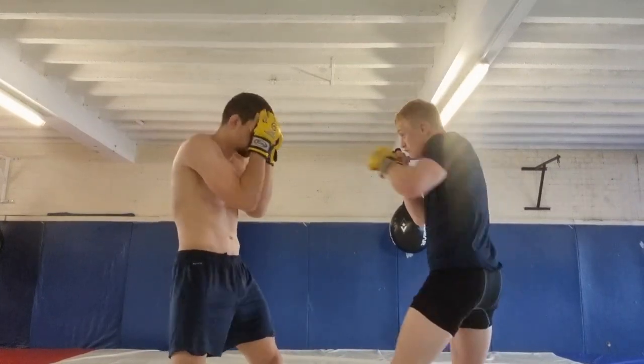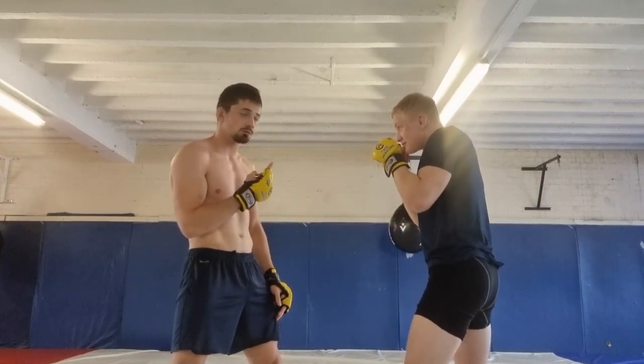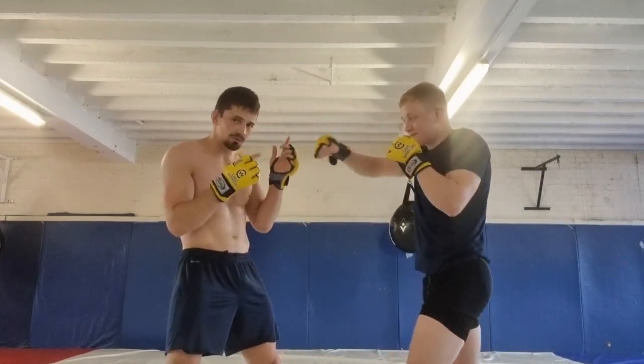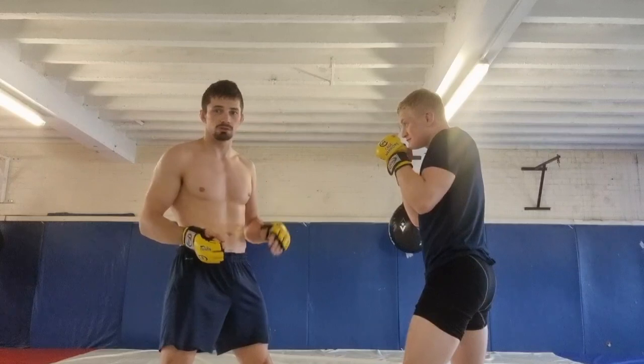So if he's firing a combination, he's firing multiple punches — and even if it does get through, it's hitting me on the top of the head. I don't want to get hit on the top of the head, but I'd rather get hit on the top of the head than the chin or the nose. And even if I get hit on the top of the head, I can fire back straight away.